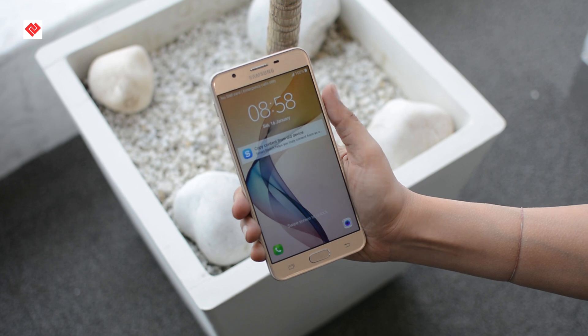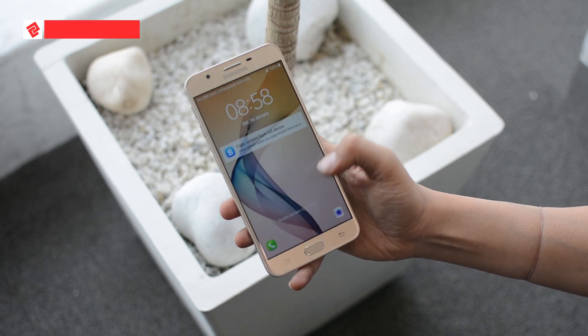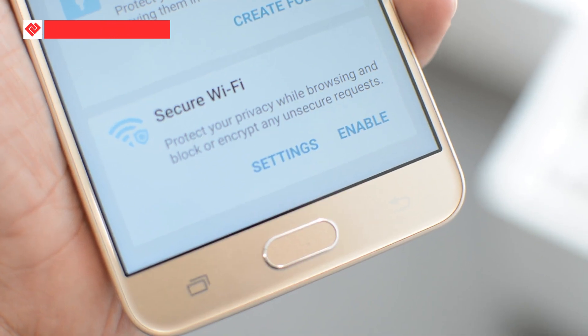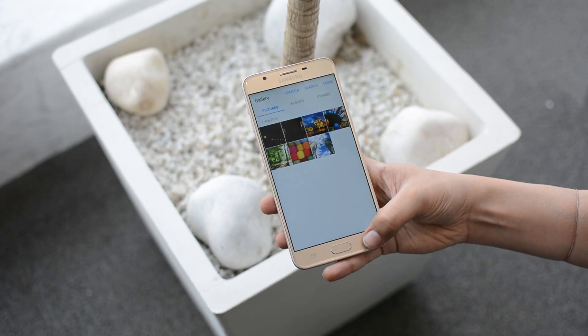This phone features a full metal unibody. You can see 2.5D glass at the front with a front-mounted fingerprint scanner. It comes with a 5.5-inch 1080p IPS LCD display.